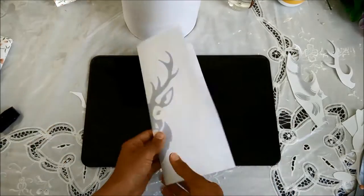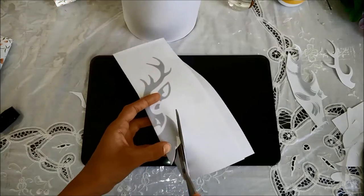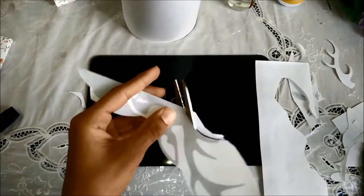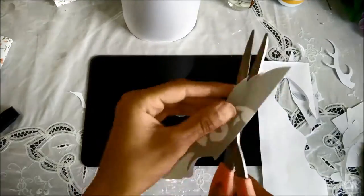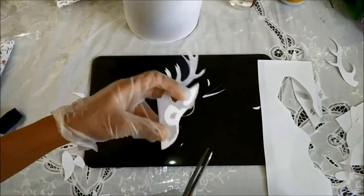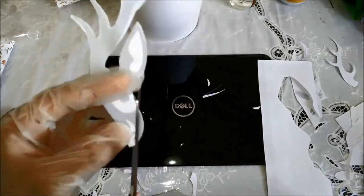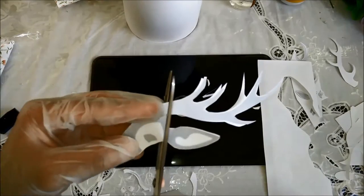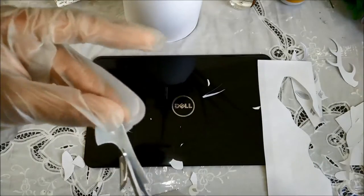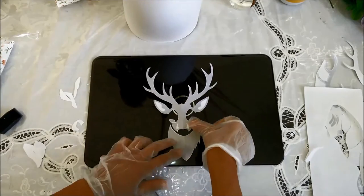First you'll need to cut out your picture carefully. Now the picture that I originally chose proved to be a bit too intricate so I opted for a more simple design. Then you just want to position your design and see if it fits and if you really like it.